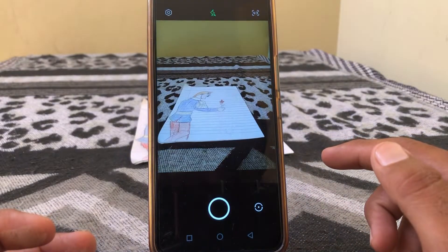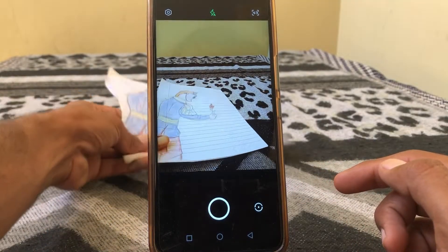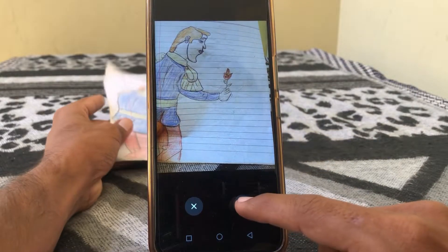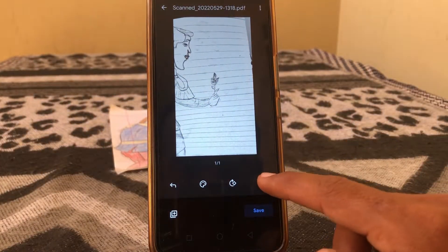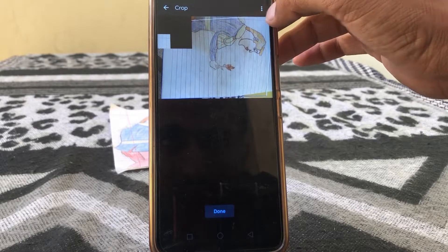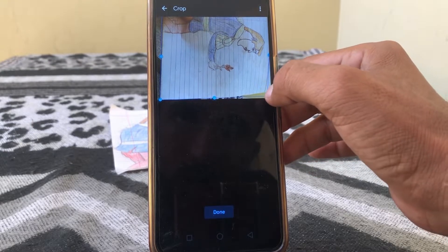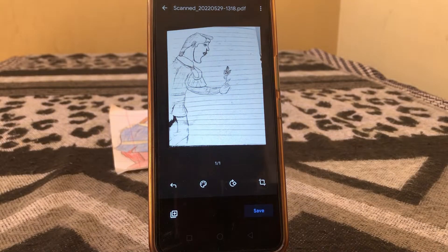Then you have to take a picture of the document. I'm going to take a pic of this one, and then tap on yes to confirm.